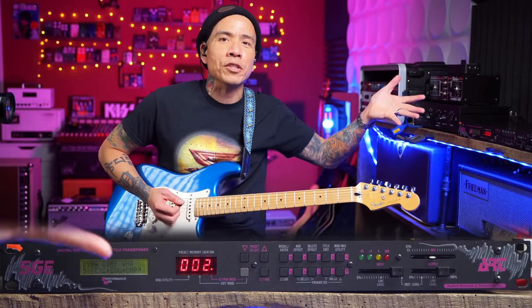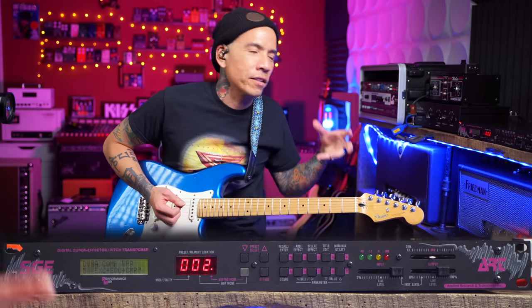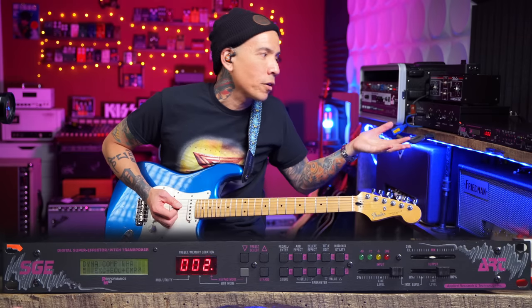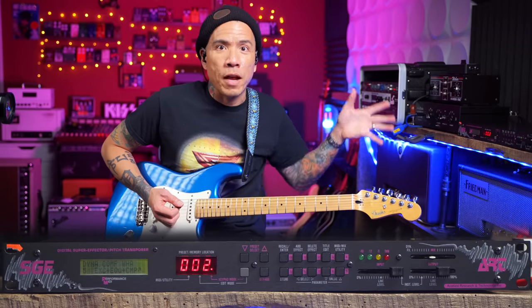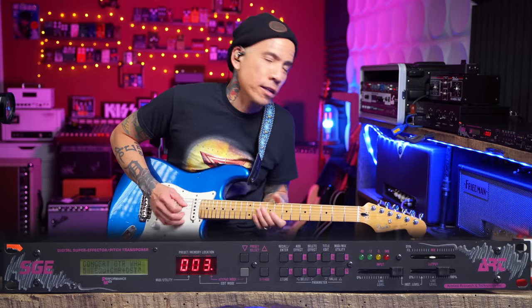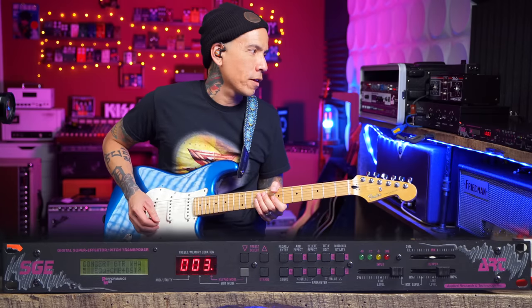Keep in mind when you're 13, this is like a toy. When you're just starting to get into guitar and effects, this was a fun toy because you had all these effects at your disposal that you'd never played around with before. Concert Guitar Wah — so this is an auto wah with a delay.